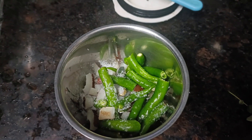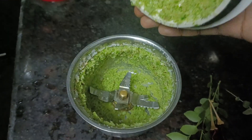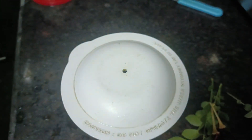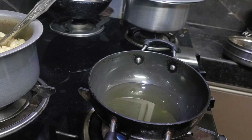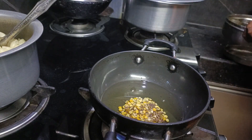I will cook for a few minutes. I will mix it in a pot and mix it in a green color. I will mix it in a pot.